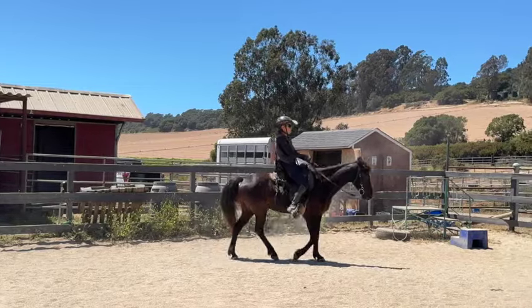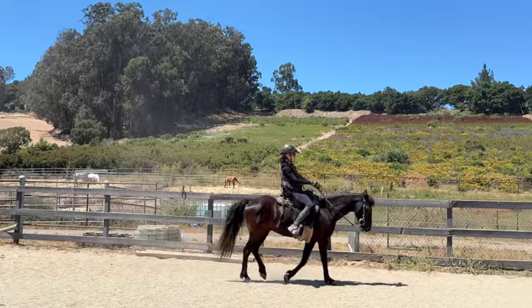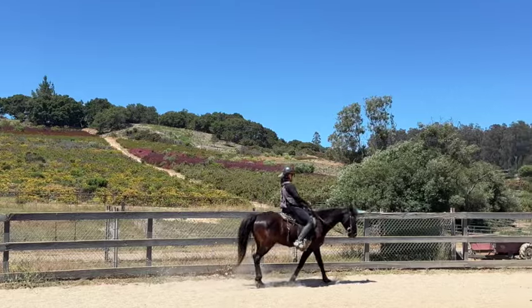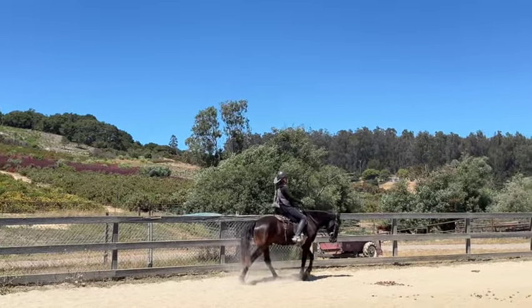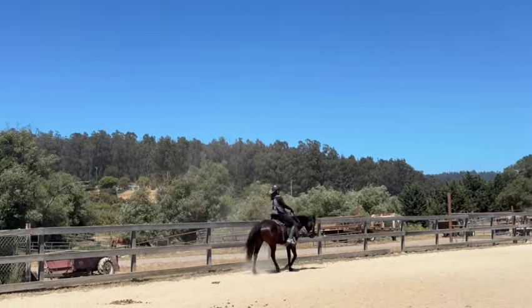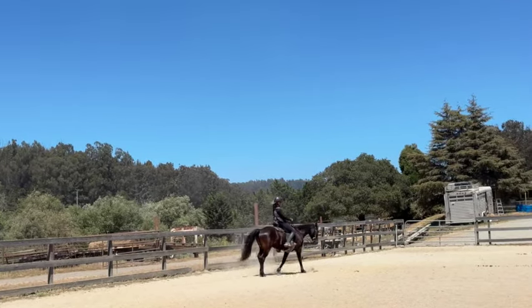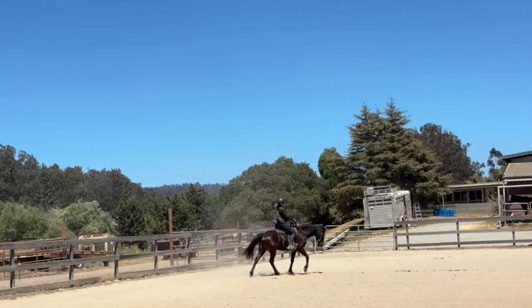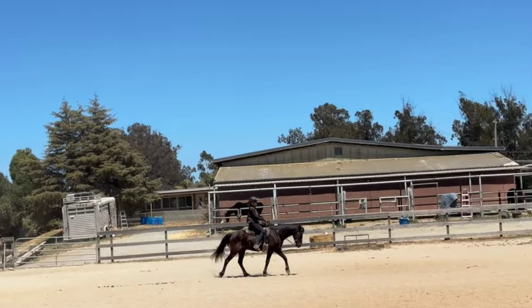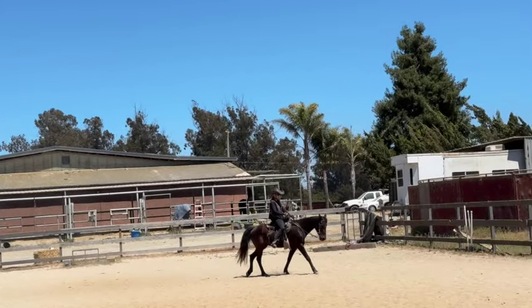Why don't we want a horse heavy in the front end? If a horse is heavy in the front end, it will be more unbalanced. If they trip, they're more likely not to catch themselves and to fall. They'll lean on your hands going downhill, and it feels more like you're falling down the hill. Many gaited horses are heavy on their front end, so what we try to do is drive them forward with our leg.